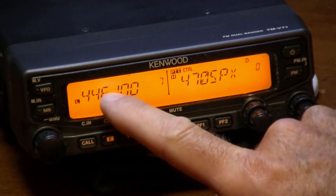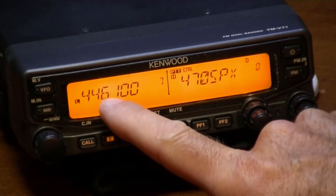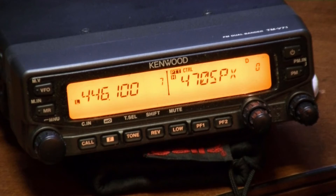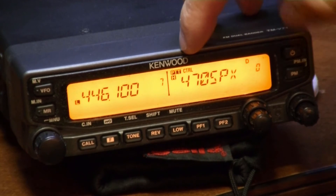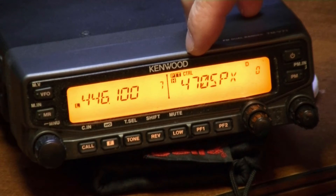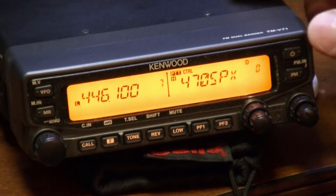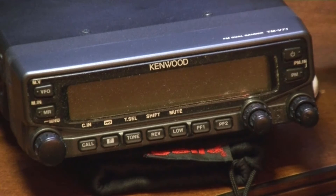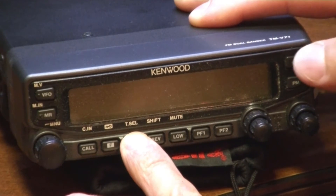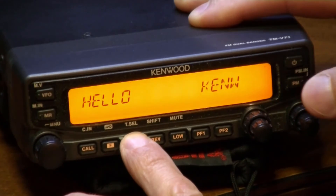This is the frequency that I'm going to go in on the HT with — 446.100, just a random frequency that I picked. You're going to want your push-to-talk control to be on whichever side you want to transmit on. To put it in cross band mode, turn the radio off, push the tone button and hold it, then turn the radio back on.